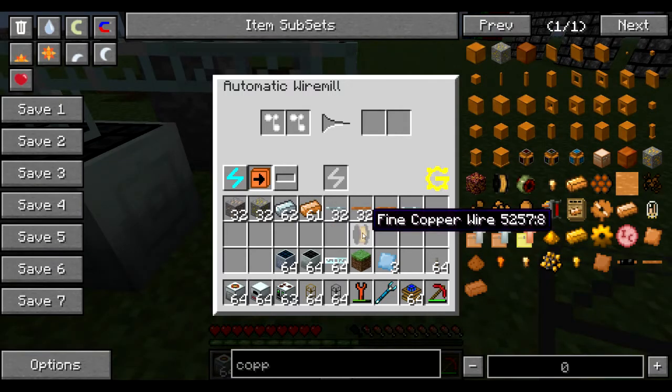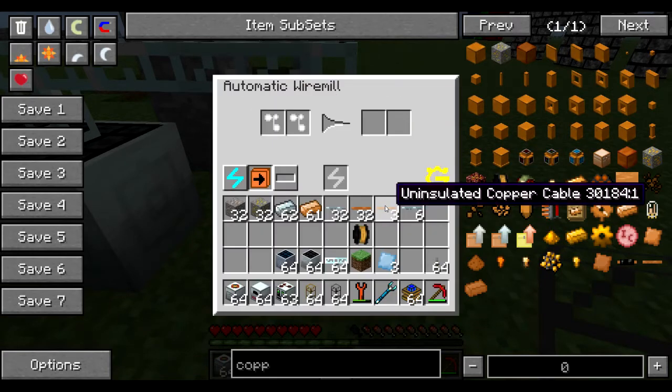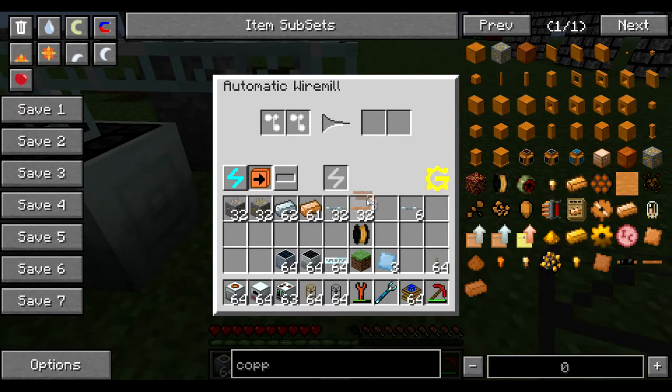If you look at the fine copper cabling in the NEI system it only shows one recipe to get it. That's because this is actually a secret recipe that is not in the NEI system — I'm not sure if they just haven't updated this or if this is intended to be something that you can't discover from the NEI. You can also do the same thing with the HV cabling; if you do this it will make fine iron wire.